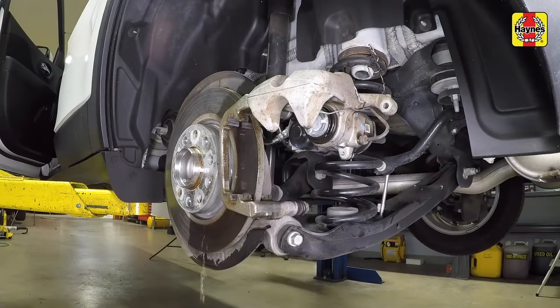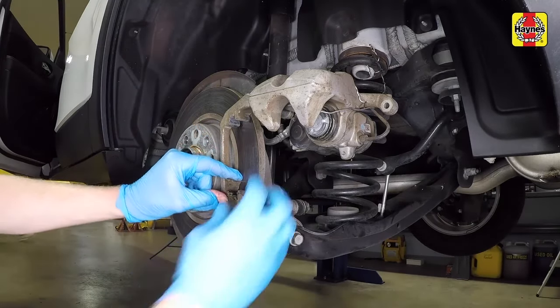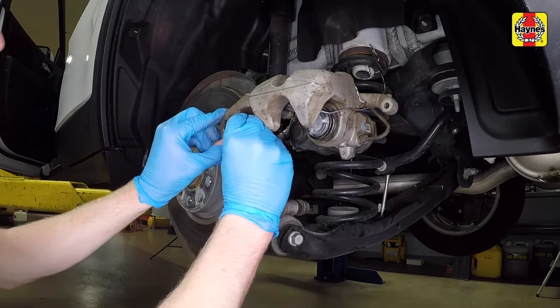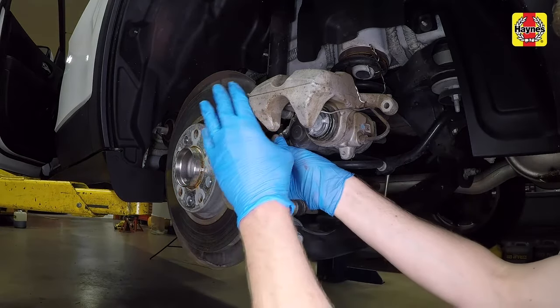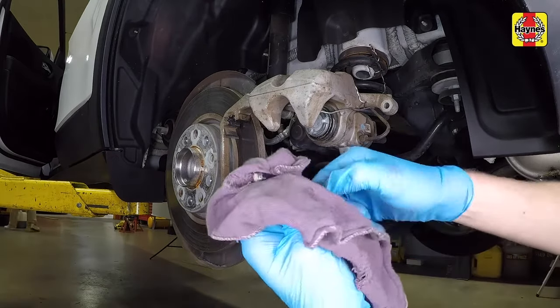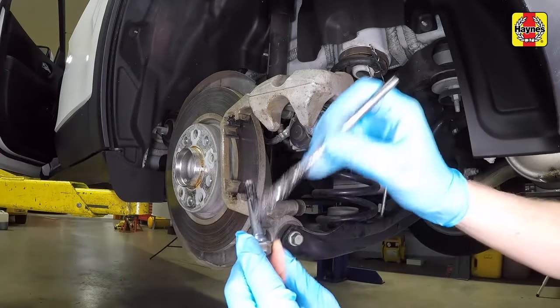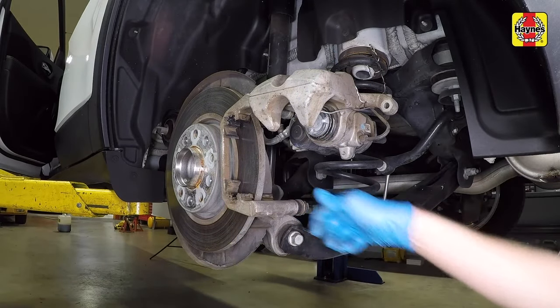Clean the mounting bracket with brake cleaner to remove all remaining debris. Lightly lubricate the pad contact areas of the support plates with high temperature brake grease, then press the support plates into place on the caliper bracket. Clean the old grease off the caliper guide pins, then apply a coating of high temperature brake grease. Check the seals for the guide pins for damage and replace them as needed.